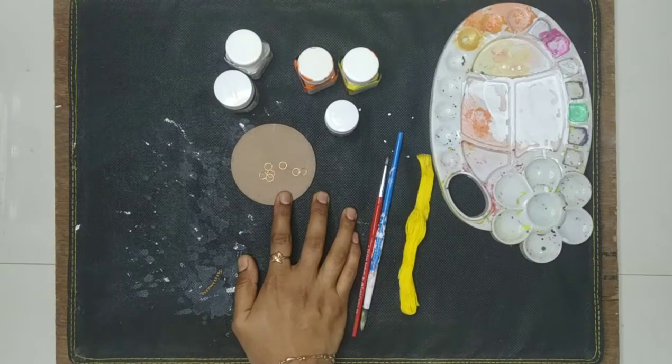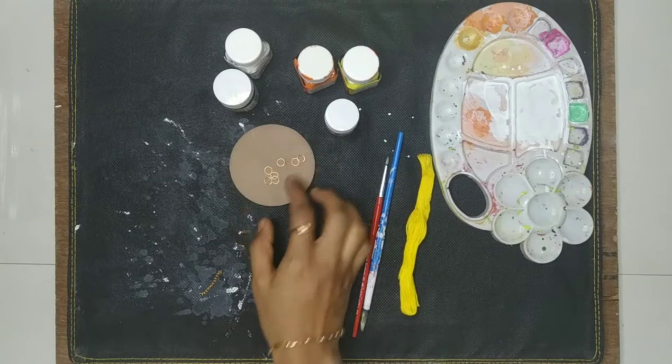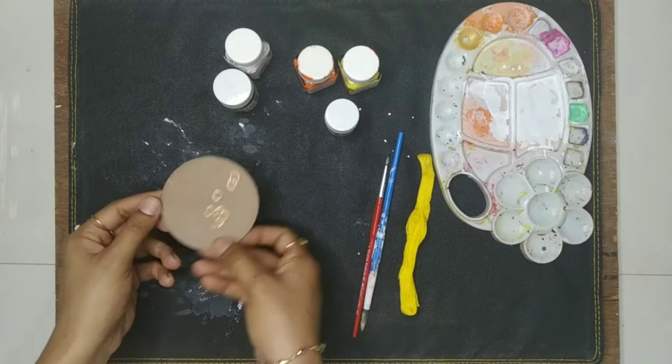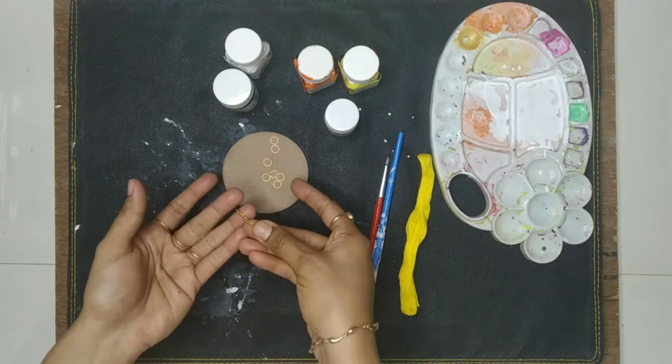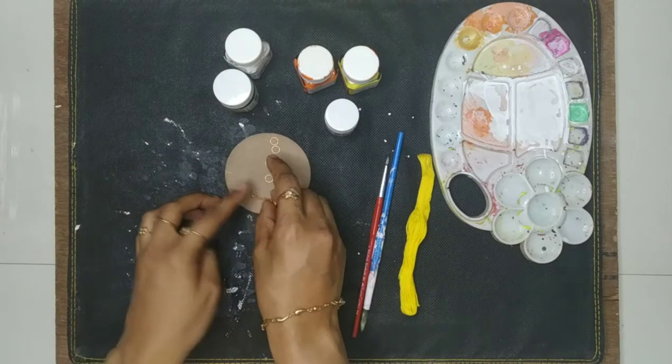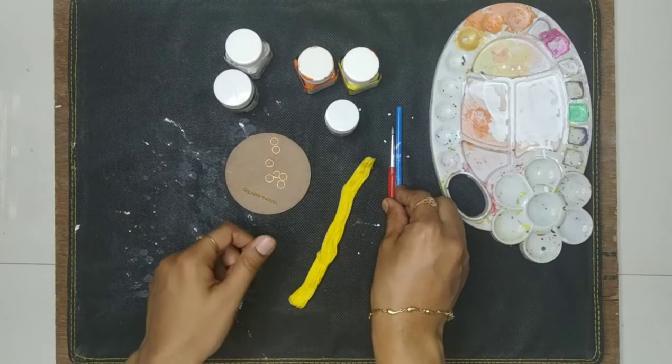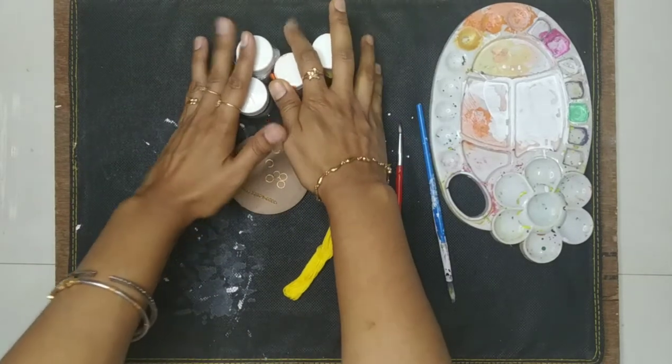To make this DIY project you need a 2.5 millimeter MDF board — I have ordered this from Amazon, it's already in circular shape — a piece of chain, yellow color embroidery thread, a paint brush, and some fabric real color. You can skip the chain if you do not have it.